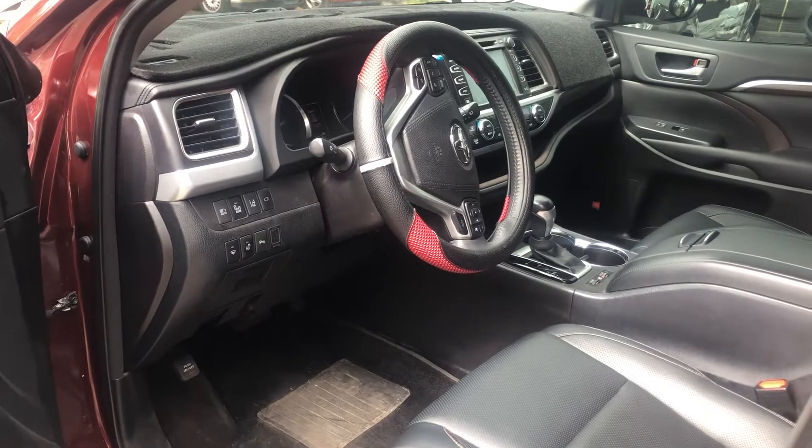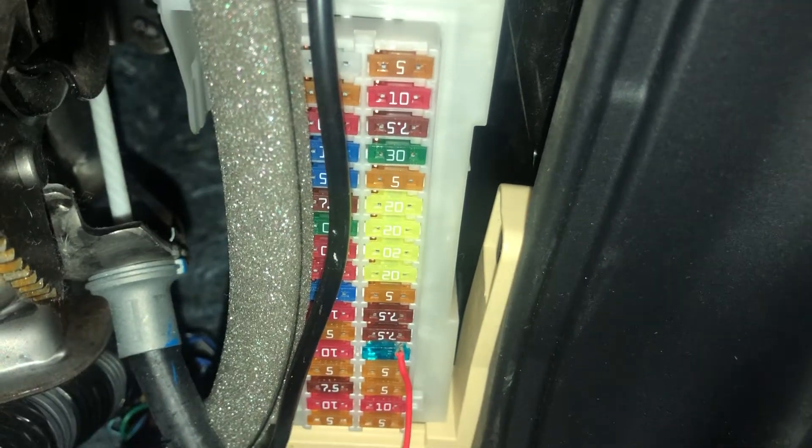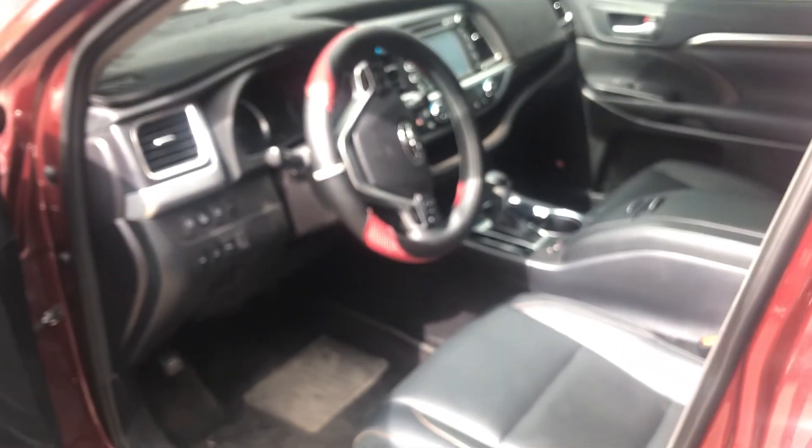The fourth fuse box location is located on the driver side of the car, which is located right over here. Here are the fuses. And those are all the fuse box locations for this car. Thank you for watching.